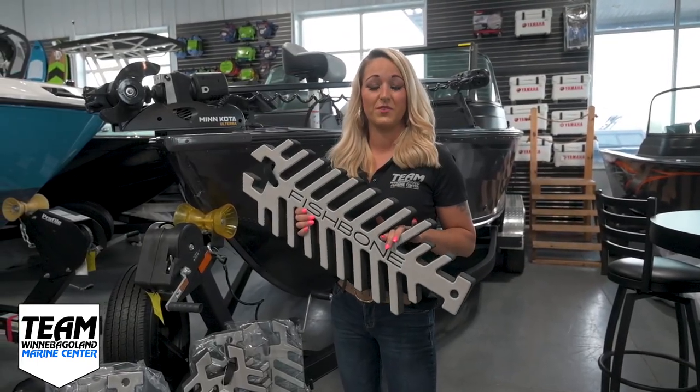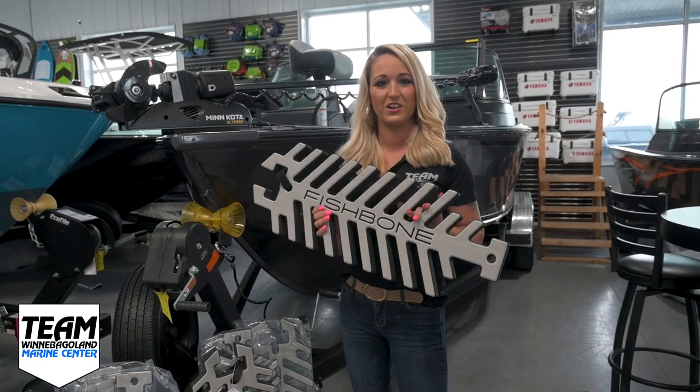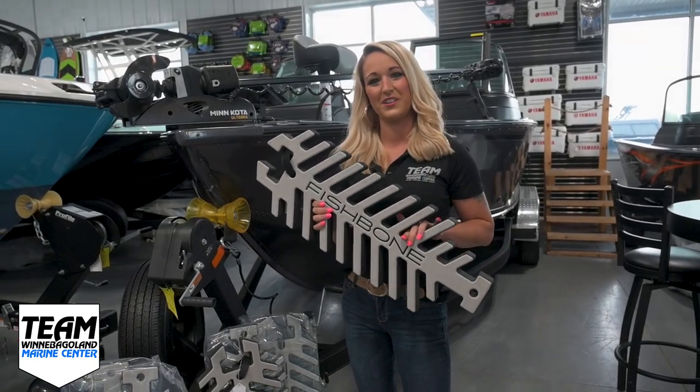So again, these are a brand new release from Jet Boat Pilot — the Fishbone Fender. Stop in today, we have limited stock, and get yours while they last.